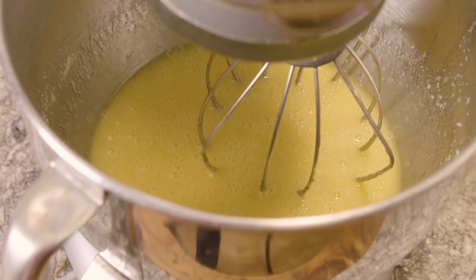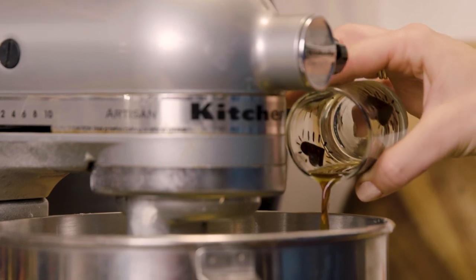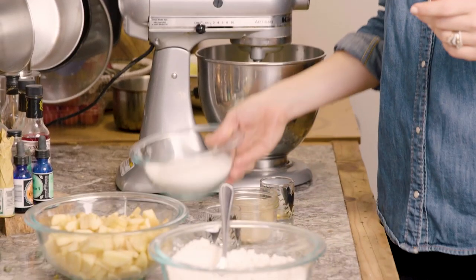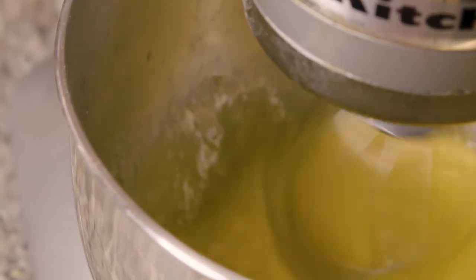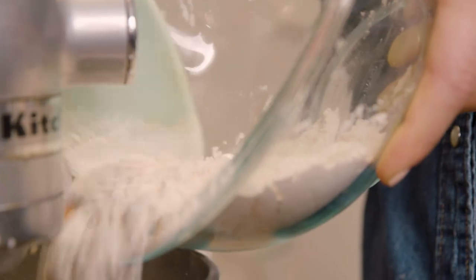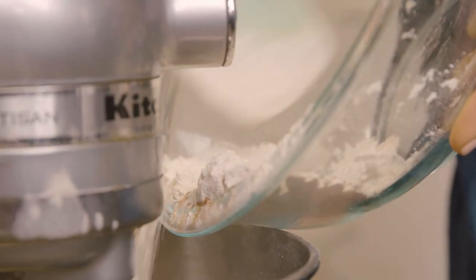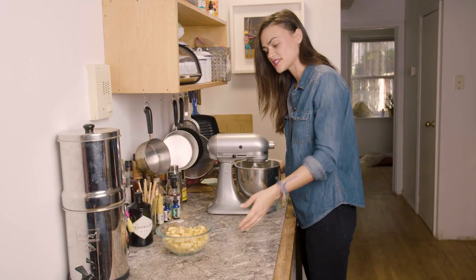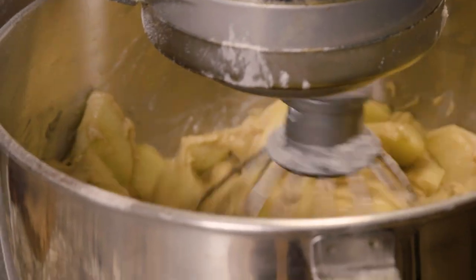So our eggs and our butter are all mixed up. We're going to add a teaspoon of vanilla and a cup and a half of sugar and mix that in. Now that that is all mixed up we're going to slowly add our dry ingredients. The last thing we have to do is add the apples — I just keep it on really slow, otherwise the apples will be applesauce.